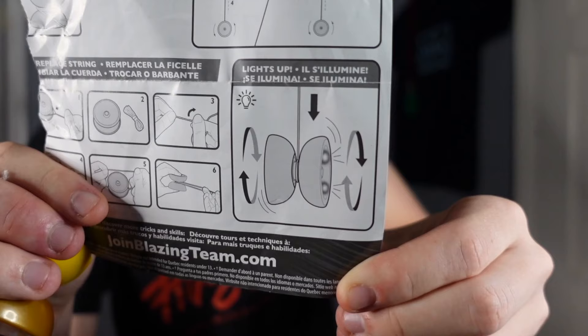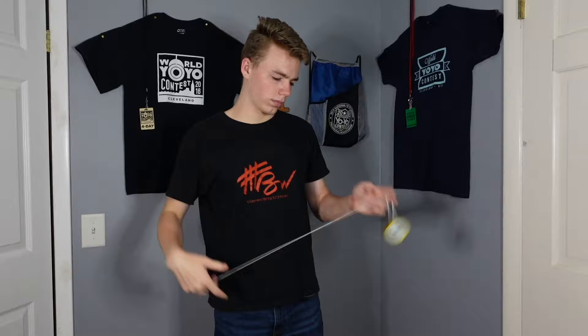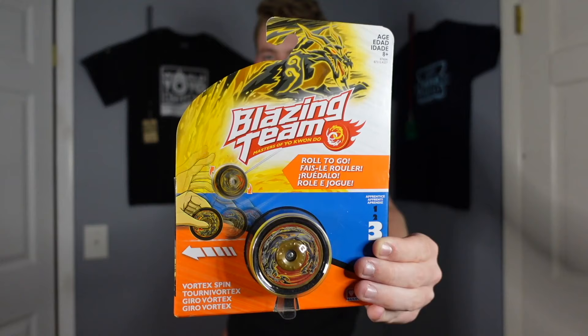I'm actually looking at the instructions right now, and this picture makes it look like it lights up while it's spinning. And it technically does, but the only way to get it to light up for a considerable amount of time — you have to actually grab it. It doesn't say anything about grabbing the sides of it. Unbelievable. So the fact that you have to grab the sides of this yoyo in order to get it to light up for more than a split second is already annoying enough, but the fact that it only lights up on one side — why? As for the yoyo's performance, string tricks are doable. It's kind of heavy, honestly. Overall, I don't like this yoyo either.